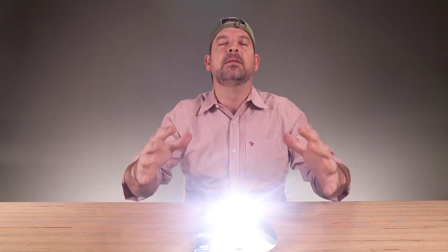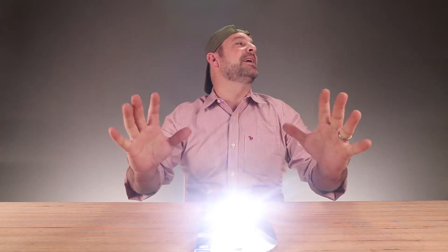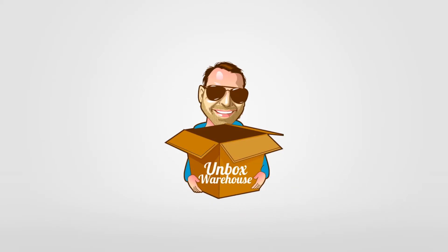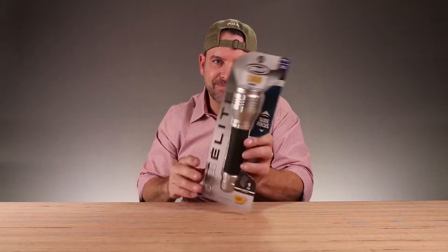There's someone in the room with us — it's your long-lost relative, and they're sending me a message. The message is: subscribe to Unbox Warehouse! Just kidding, it's a flashlight. All right, welcome back to Unbox Warehouse, I'm Mike.